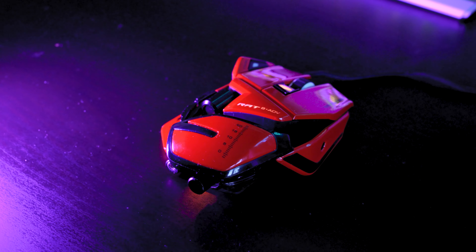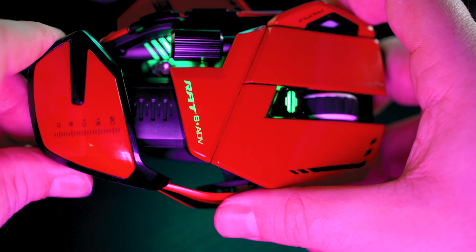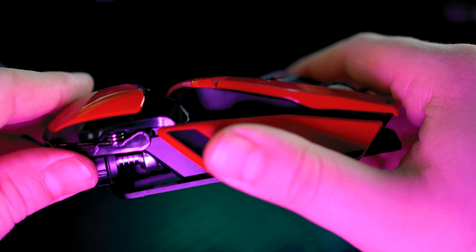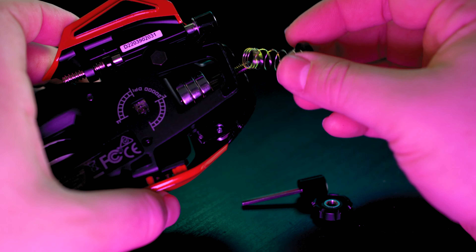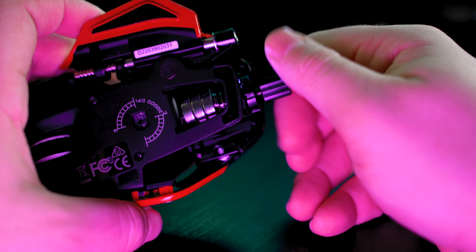There is an extra button that sits at your thumb tip, which is supposed to help with precision shooting with a sniper rifle in-game. Down here is also a thumb rest which sticks out quite noticeably from the edge of the Mad Catz RAT 8. Around the back, you can find an adjustable palm rest depending on the size of your hands, which moves in and out on a clip system. Underneath, there is an adjustable weight set so you can choose how heavy the mouse is depending on your play style.